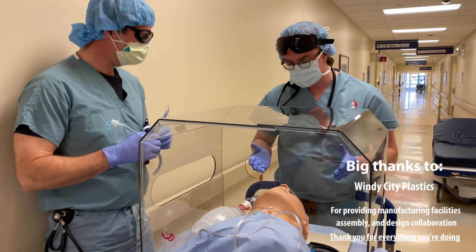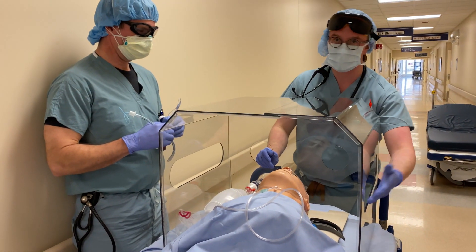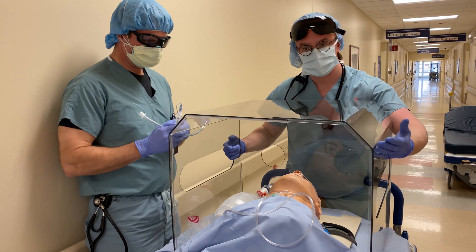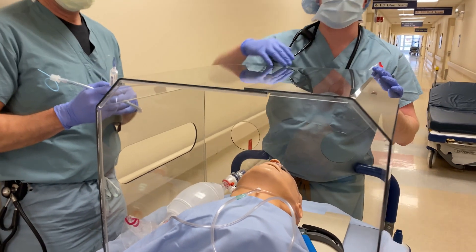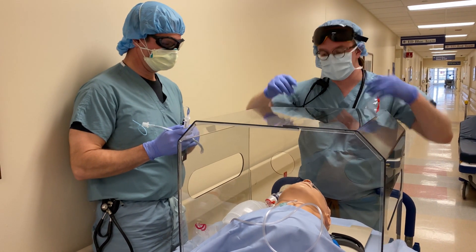This particular model has two holes for intubation, protects you from the back, and then side ports for respiratory and whoever's assisting you with the intubation. It still has access for chest compressions, and on the front you have a ridge where you can clip surgical drapes so people can do chest compressions if needed, and the rest of the room isn't getting exposed as you're aerosolizing everything out this way.